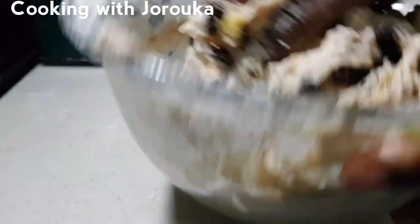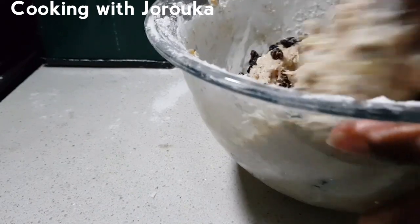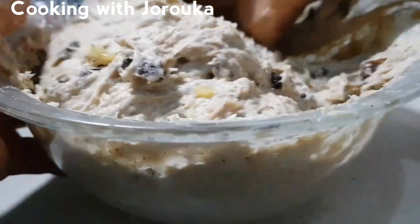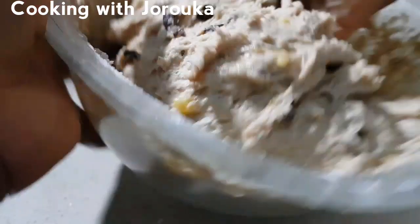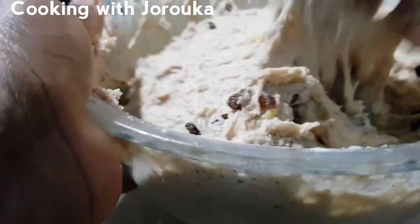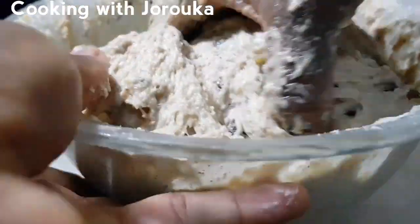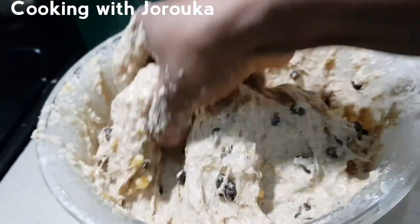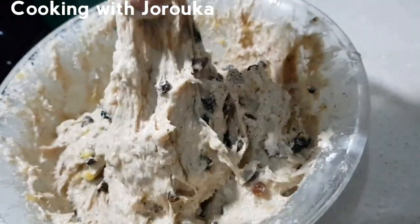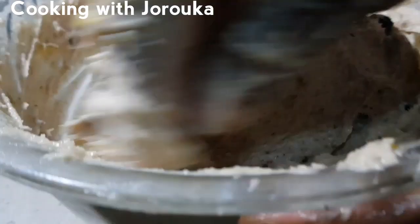Mix in your butter and raisins — go in with your fingers. You can use a spatula if you like, but this method is more effective with your fingers, or you can use a mixer. This is the consistency you want for this bread — a slightly thick consistency. Give it a mix for about four to five minutes.